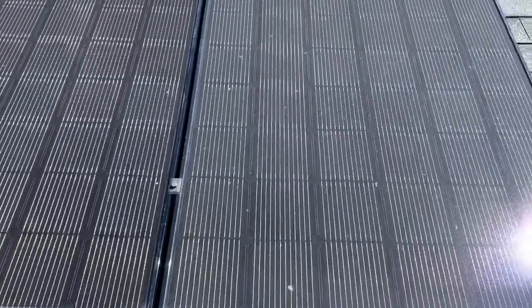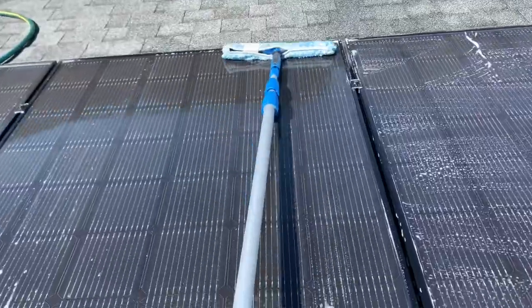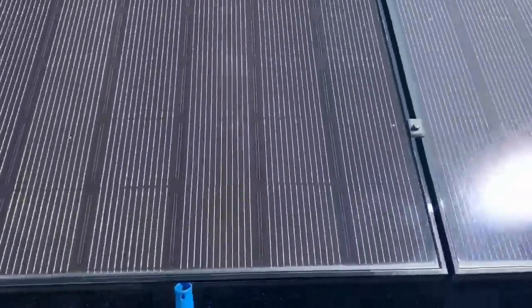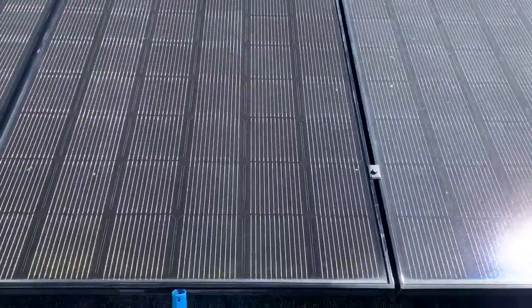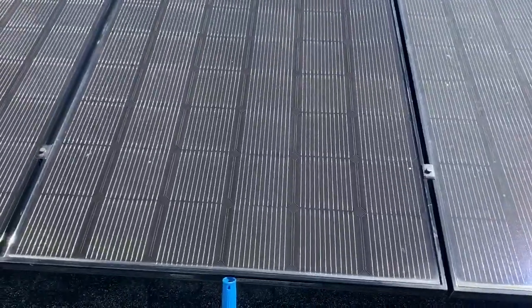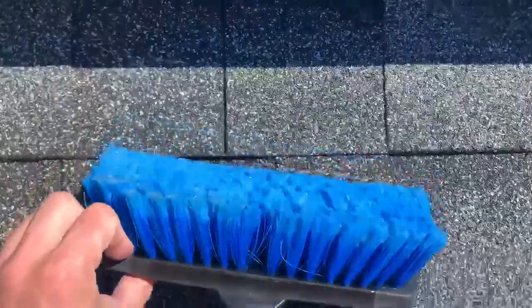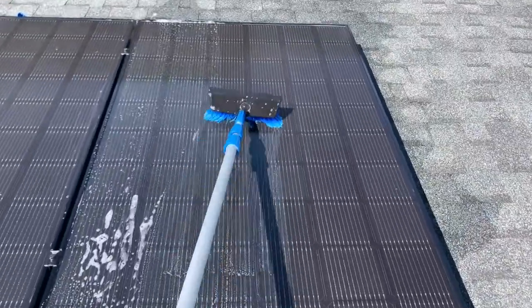On this panel we used a 14-inch brush — didn't spend a ton of time on it, but as you can see there's a clear difference between just the hose and the brush. On the third panel we tried a similar idea, just more of a brush.